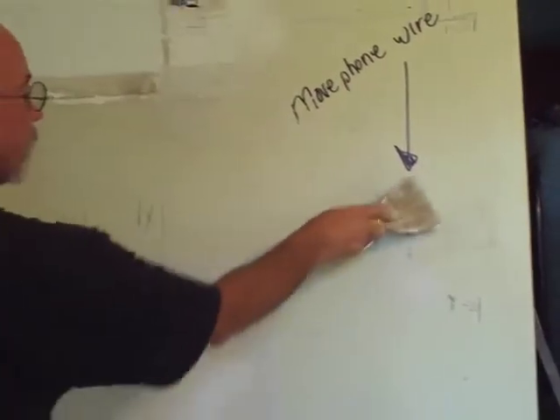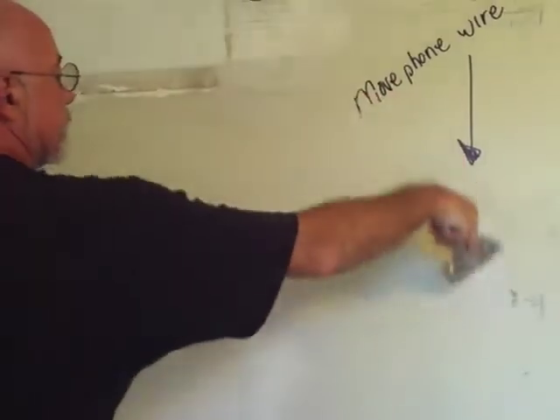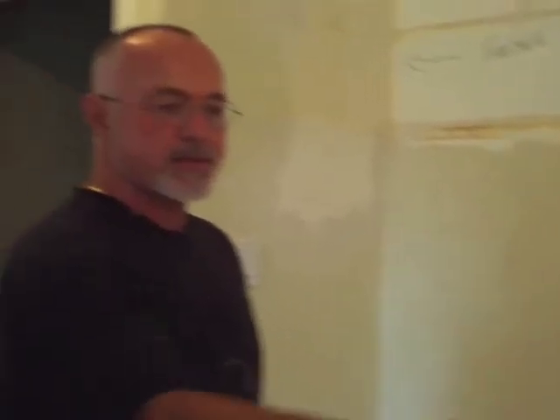As you can see, we've got all this mudded here and we've got the receptacles mudded in and the big holes filled up. We've got the old phone wire where it used to be. Eventually nobody will have house phones anyway, so they won't need a phone wire. But we're just about done today — as you can see, we've got all this done and it's starting to look pretty good.